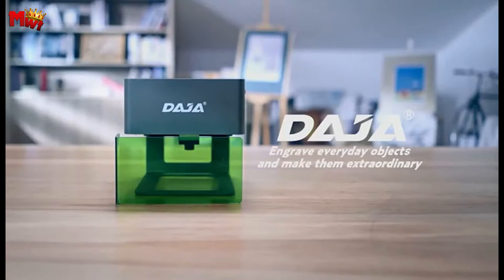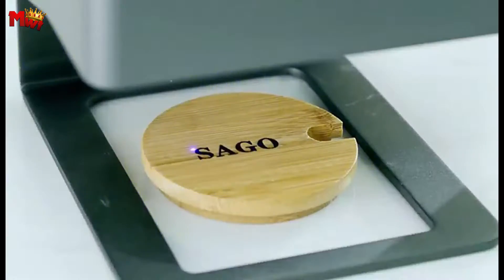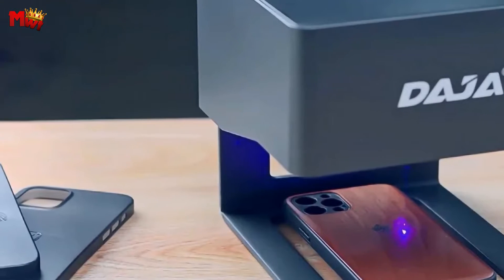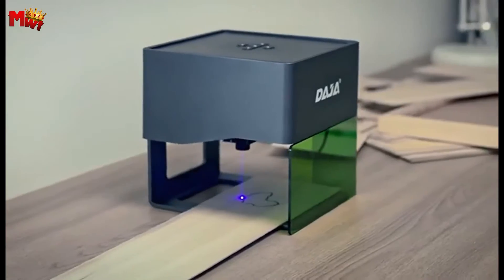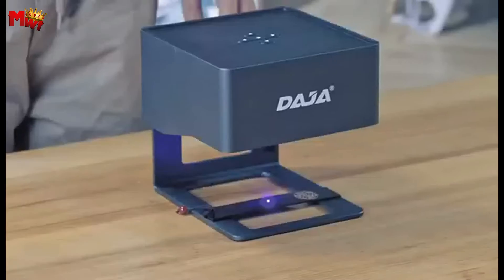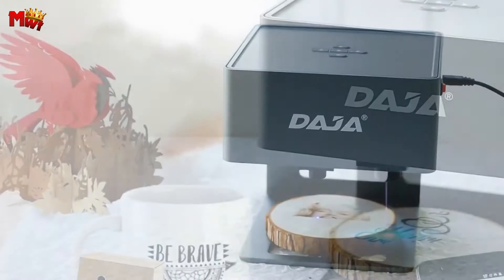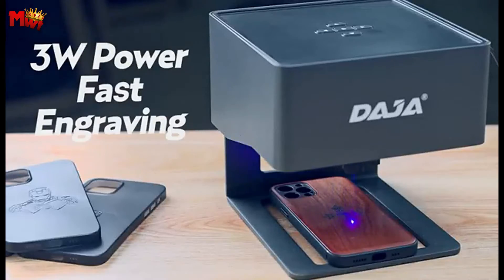The DJ-6 comes equipped with a 3,000mW laser head module, ensuring faster and stronger engraving efficiency. Whether you're working on wood, plastic, metal, or more, the DJ-6's laser carving ability is unparalleled. It not only provides stability but also ensures safety during the engraving process. The aluminum and ABS materials make the DJ-6 robust yet lightweight, allowing you to move it around effortlessly. Crafted with precision, the DJ-6 boasts exquisite workmanship. The hidden circuit design enhances safety, making it durable with a long service life. Laser engraving technology ensures precise and faster results, especially on sharp edges. Anti-slip legs prevent unintentional collisions, ensuring a steady and smooth carving experience.